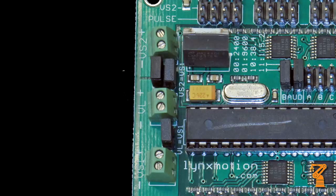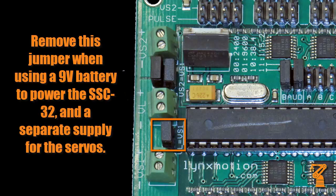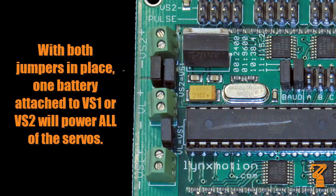There are two sets of jumpers near the power blocks. The VL equals VS jumper — with that in place, you can power everything, including the onboard electronics, from either VS1 or VS2. The other set of two jumpers will allow you to power both VS1 and VS2 together from one power source, or let you do it separately.